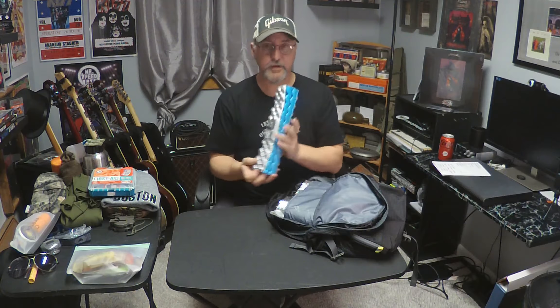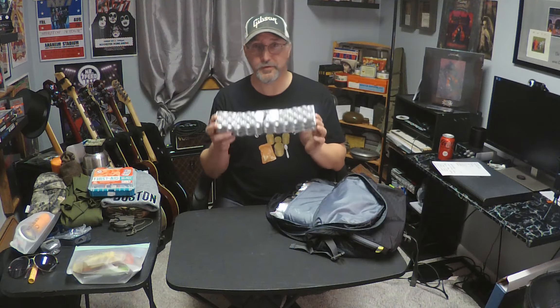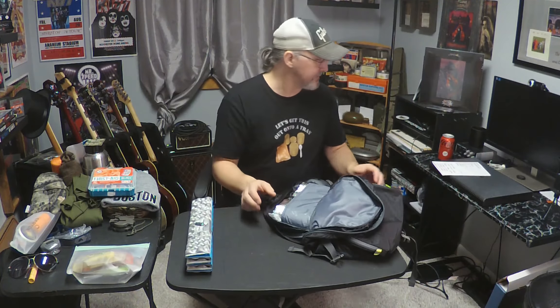This is a Thermarest Z seat. I throw this in here as well. If you want to take a break and sit down, it keeps your butt off the snow. It can keep your knees off the snow if you're going to build a fire. It keeps you dry and comfortable. One of the 10 essentials besides shelter is a small first aid kit. It doesn't need to be extravagant or all-inclusive — it has to have a couple of band-aids and maybe some ibuprofen.